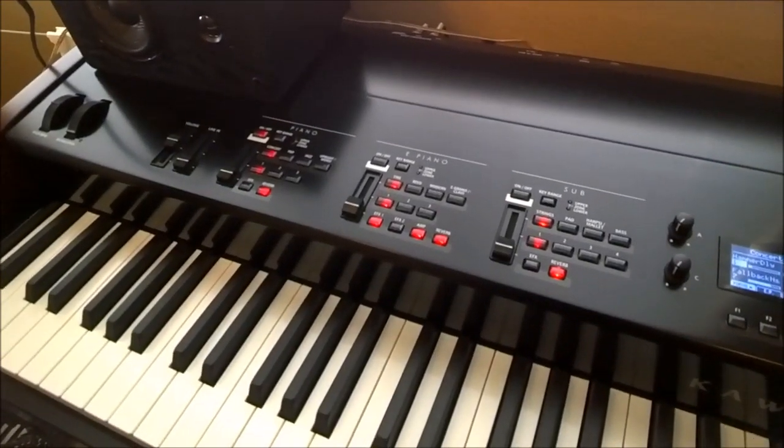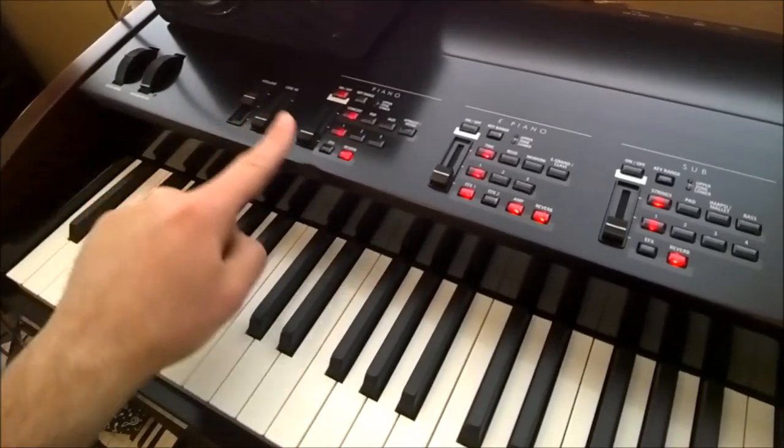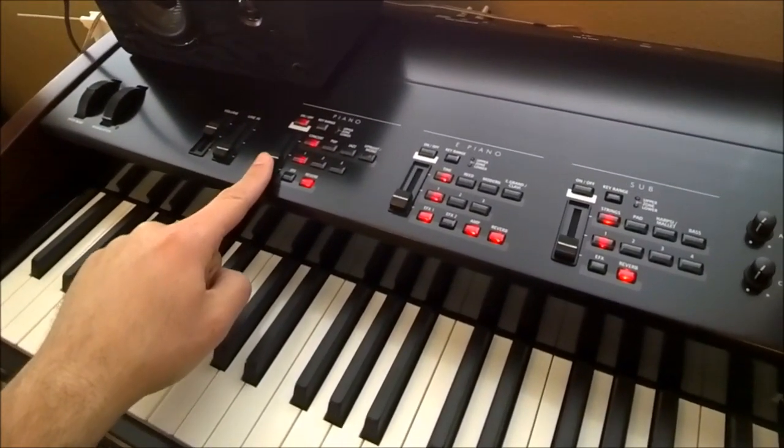It turns out it is a simple matter of each zone having its own level control. So while I turned up the master volume, the piano volume was all the way down. Let's see what it sounds like.